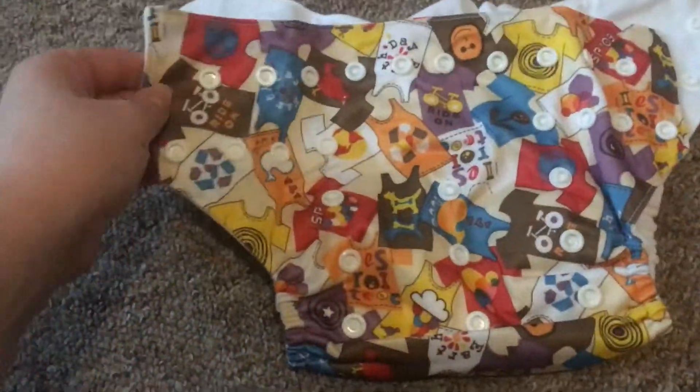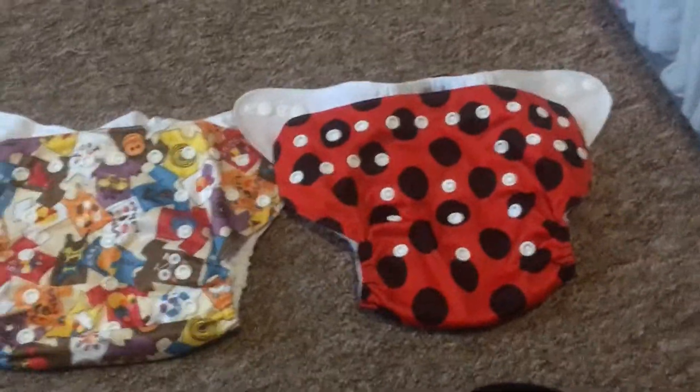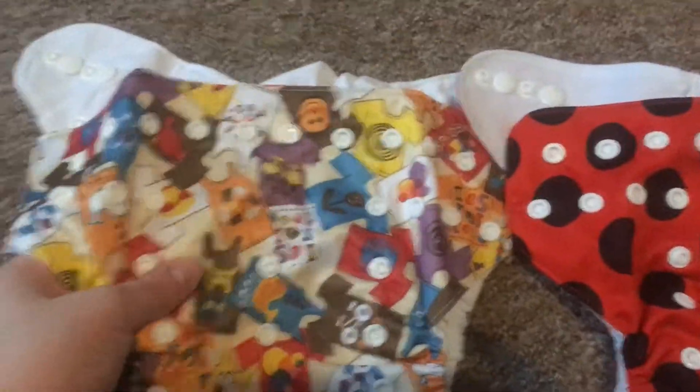This is my first time opening it up. I'm just gonna grab one of my daughter's other pockets for comparison. And they look basically identical. I think this one feels a bit softer, but that might just be because it's not been washed. It does have a bit of an odd smell, but that's probably just the journey. The pocket opening looks a bit wider.